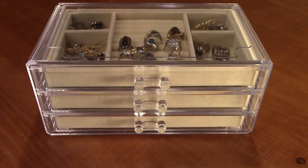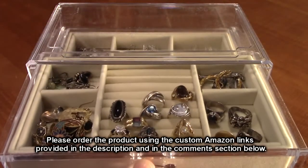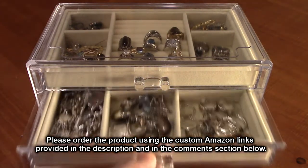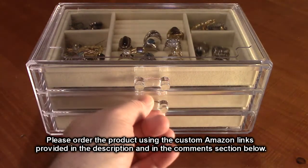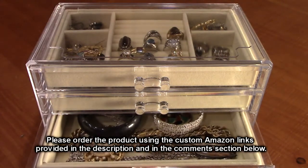So there you have it. You can see how nicely this is storing everything. Here's the top drawer, and the drawers move really nicely even when they're filled up. There's the middle drawer and there is a lot of storage right there.